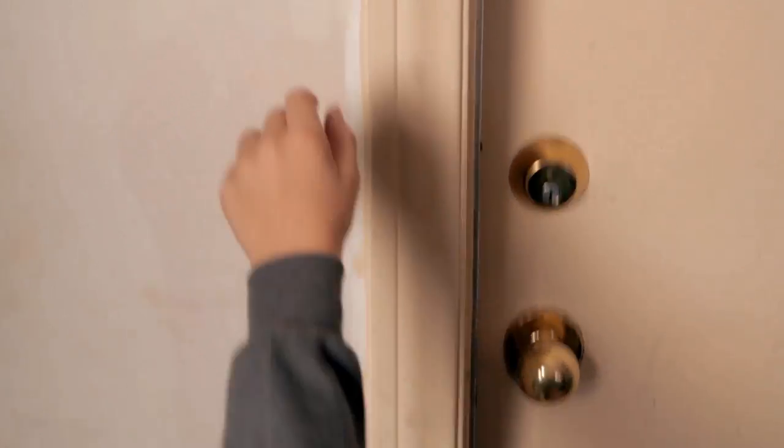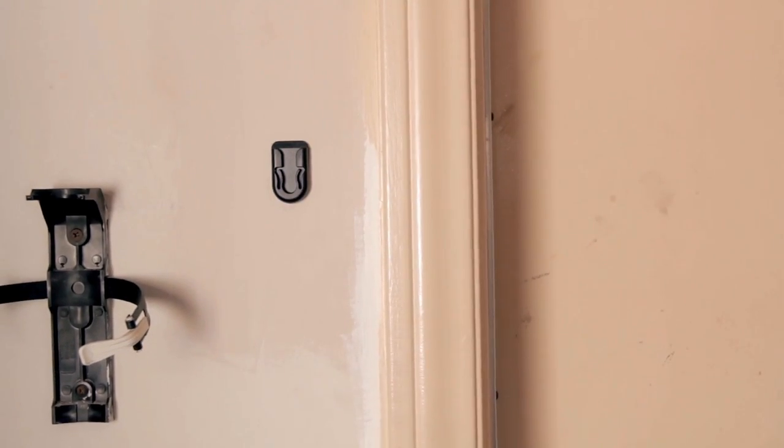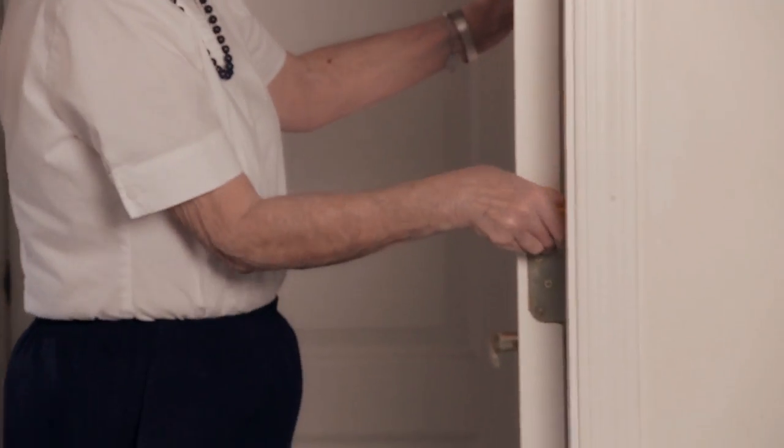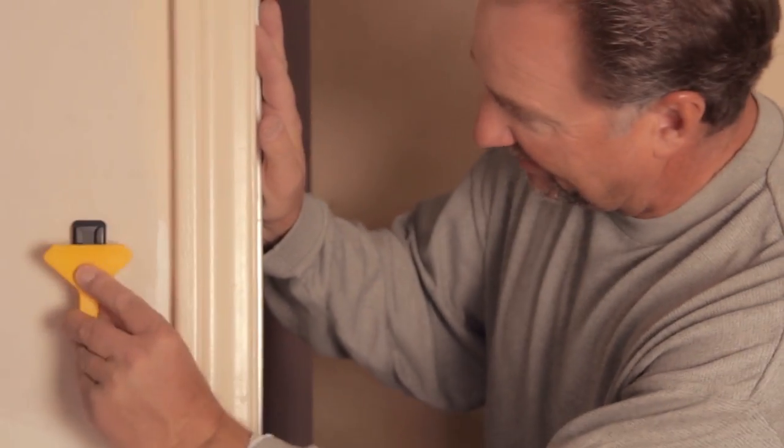Just remember the three very easy steps: remove the DoorPro off the wall mount, open the door as far as it will go, and attach the DoorPro on top of the hinge pin. When done, place the DoorPro back on the wall mount, ready for next time.